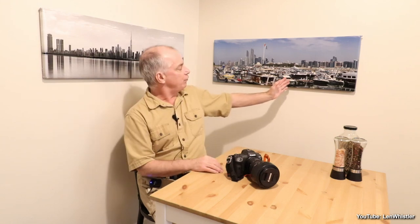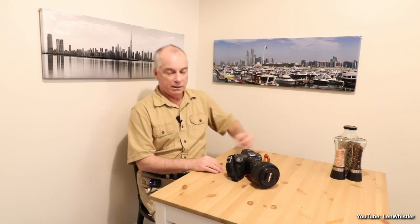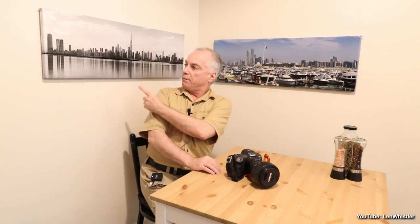Hello everyone, welcome to my YouTube channel. My name is Len. I just got back from the holidays in the United Arab Emirates. This is a panoramic view of Abu Dhabi and this is a panoramic view of Dubai. In today's video, I'm going to show you how I framed my canvas prints. I hope you enjoy my video and thanks for watching.